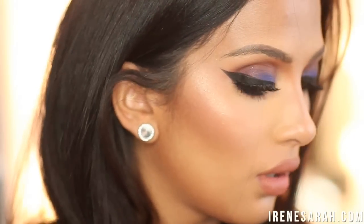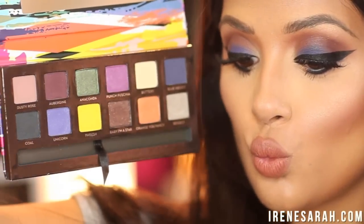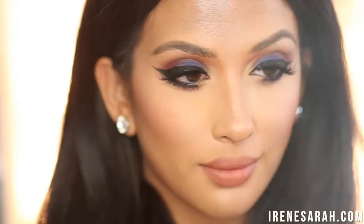So if you guys want to learn how to create this makeup look, please continue watching. I used the new Anastasia Artist Palette which is just so perfect for summer, and also at the end of this video I included my Snapchat story from the day because I snapped like crazy. Enjoy.